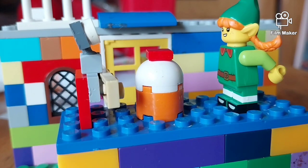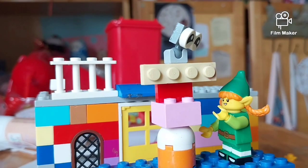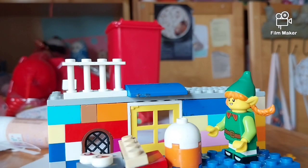Now we need a cute decoration! Ta-da! Oh, cool! Don't move! Can I move yet? Okay! Lego Lego!